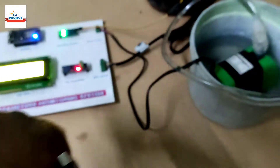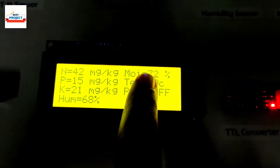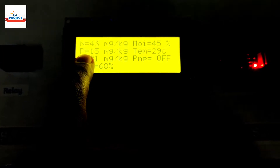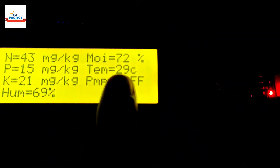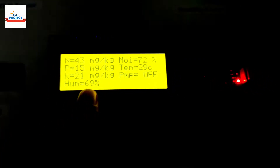The pump has automatically turned off because the moisture level is greater than 70 percent. Using the NPK sensor we are getting data: nitrogen is 42 milligram per kg, potassium is 50 milligram per kg, and phosphorus is 21 milligram per kg. You can see the pump is off. Moisture level is 72 percent, temperature is 29 degrees, and here is the humidity reading.